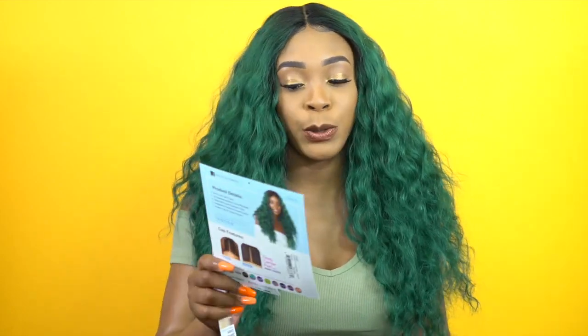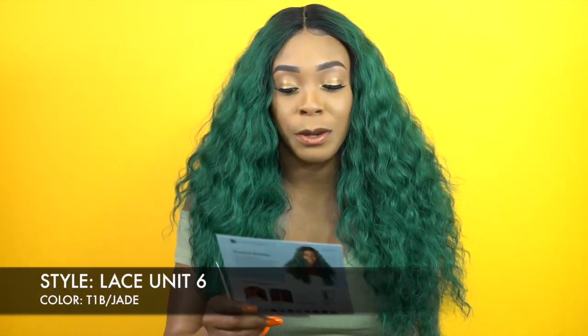Hey guys! Welcome back to our channel. Today I have this Unibag Sensational one of their Dashly wigs — I reviewed a couple of those before, I think I reviewed lace unit 1 through 5. This one is lace unit 6 and I'm wearing it in the color T1B slash Jade.